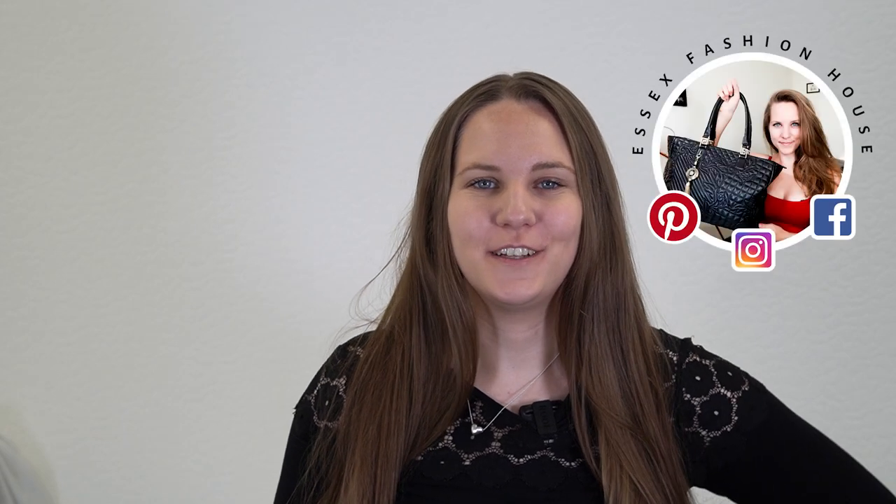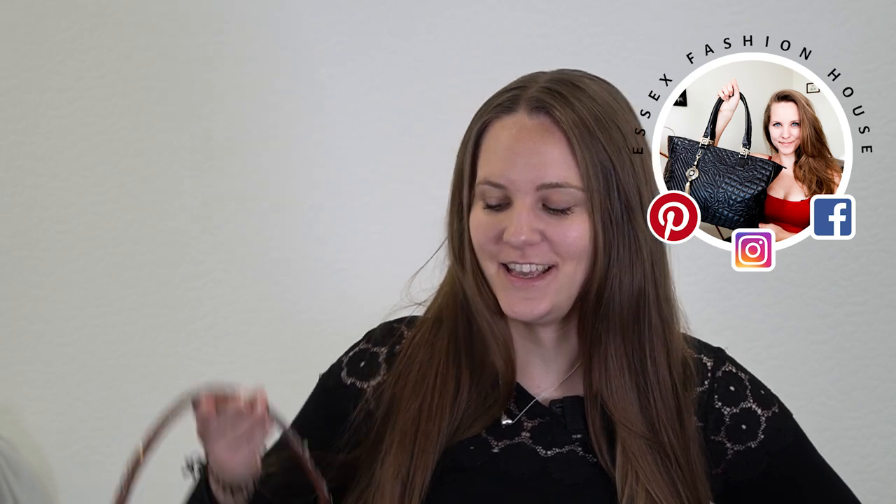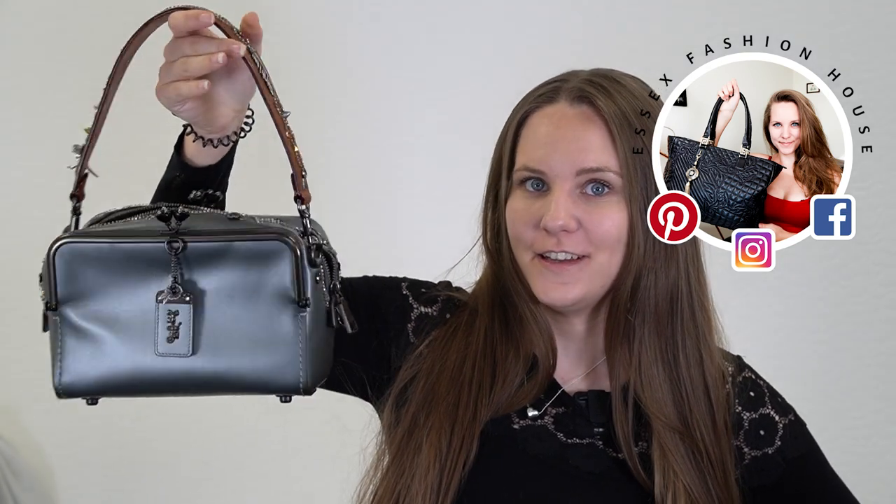Welcome back to the Essex Fashion House channel. Today I'm going to show you another rare Coach bag — this is the Coach X Keith Haring embellished mailbox bag. These are getting super rare and really hard to find. They come in different colors and different editions, some not as embellished as this one. This is the ultra embellished one and I will show you all the beautiful details up close, what it looks like on the inside and everything.